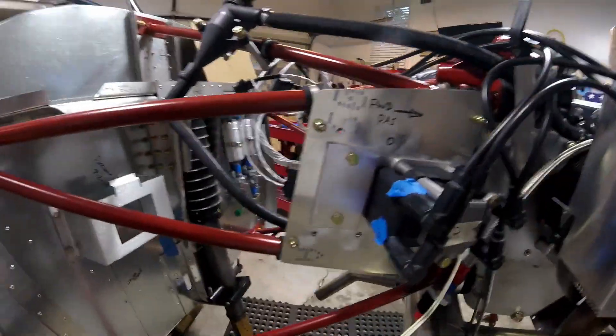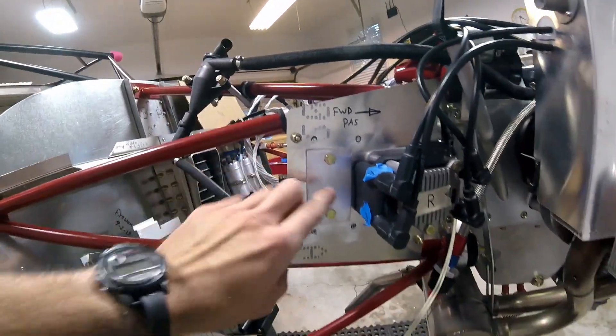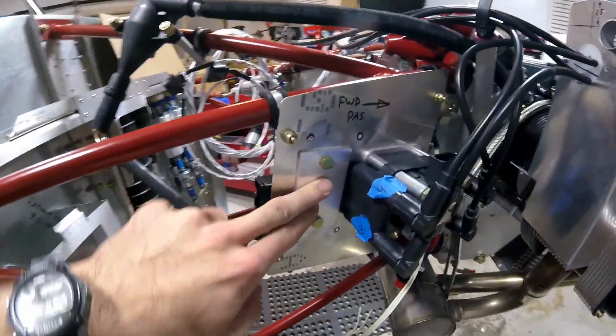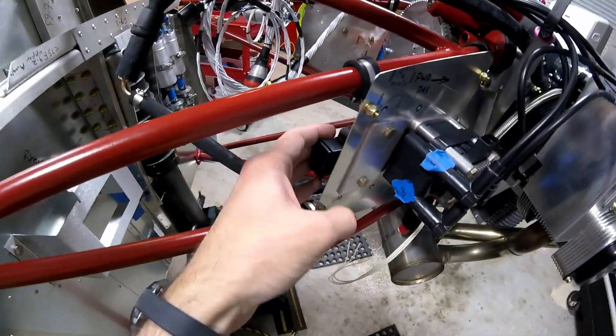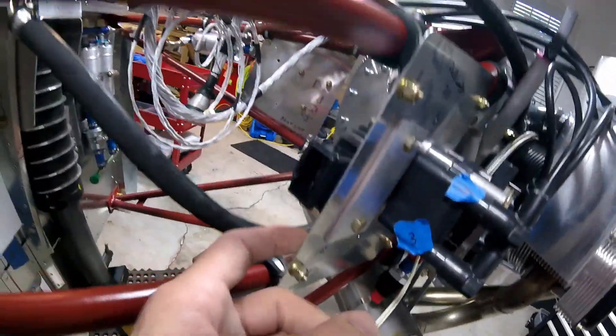Just want to show you a little something that I did on the voltage regulator. So here's what I got. I've got this plate right here. This is all I did, basically. I put this aluminum backing plate on the voltage regulator here because there was a gap between the voltage regulator and this mounting plate, this thin plate right here.